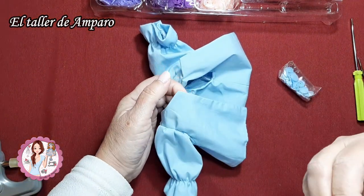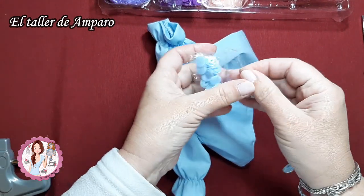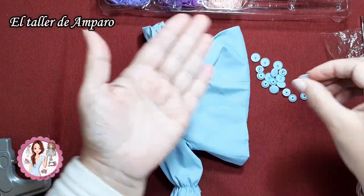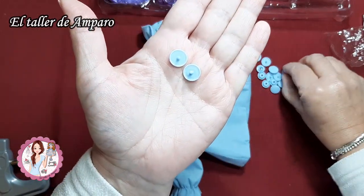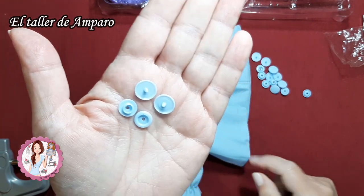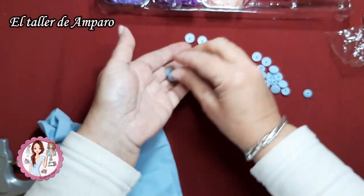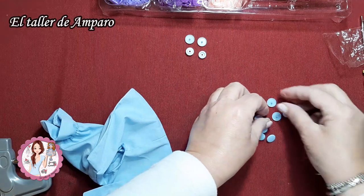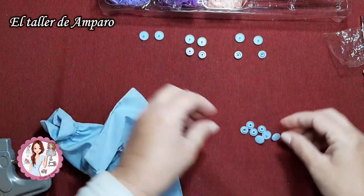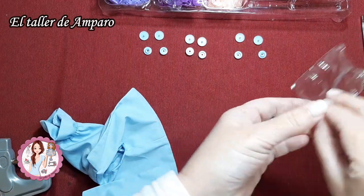Cuando queramos que se vea mucho, que se note, cogemos colores totalmente opuestos y la verdad es que quedan también bastante bonitos. Por cada botón que pongamos necesitamos dos pinchos, un macho y una hembra. Yo creo que le voy a poner tres, entonces necesitaríamos: esto sería un botón, esto sería otro botón y este sería otro botón. Eso es lo que necesitaríamos para ponerle los botones a la blusa de Erika.